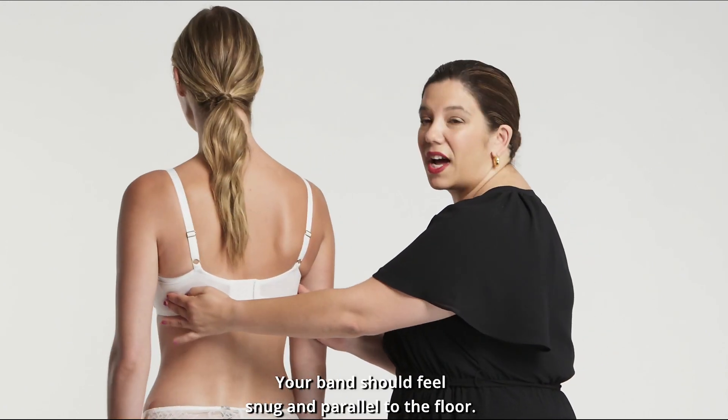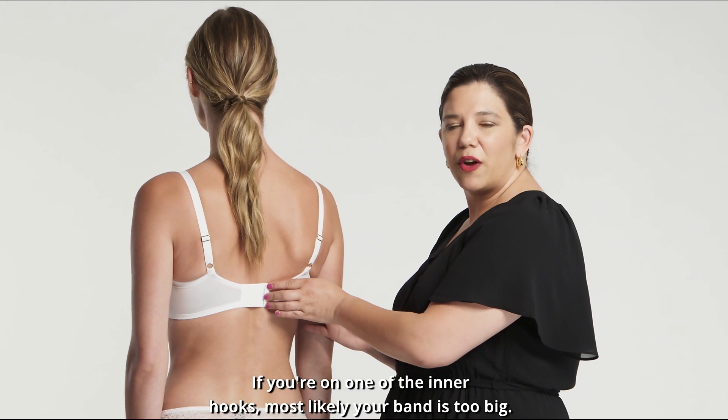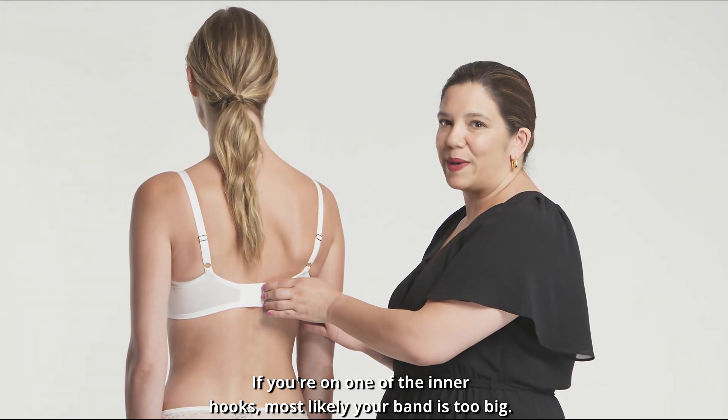Your band should feel snug and parallel to the floor. We always want to start on the outer hook. If you're on one of the inner hooks, most likely your band is too big.